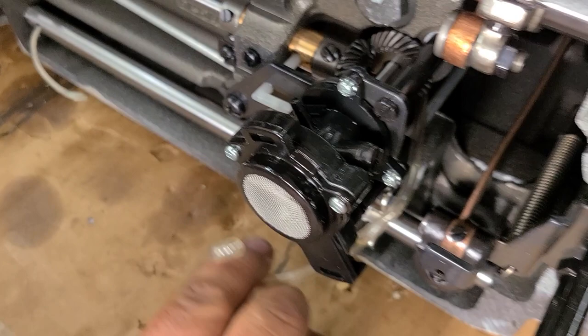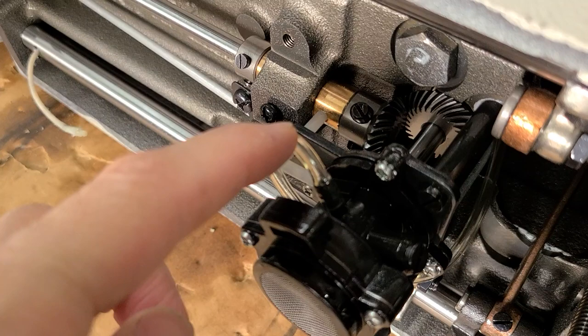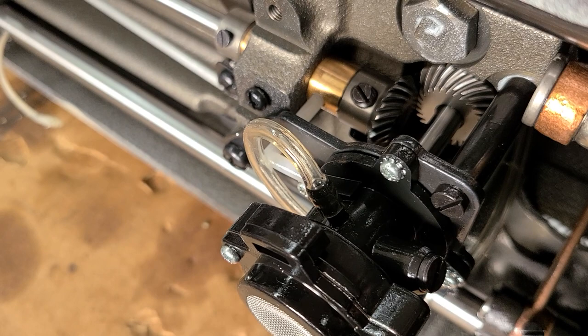That's it. Now, just in case your tube doesn't come on and off easy like ours, you may have to heat it up a little bit. A heat gun would be great. If you don't have a heat gun, a hairdryer — just something to warm up the plastic. Sometimes the older the machine, the more that this hose will get a little brittle. It'll be hard to get that piece off, but it will eventually come off.